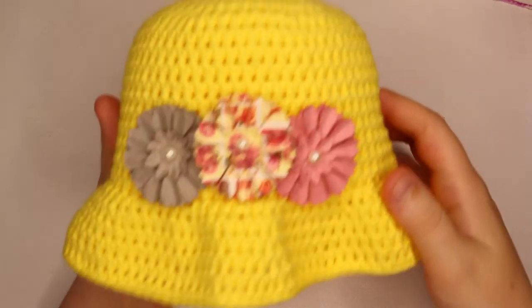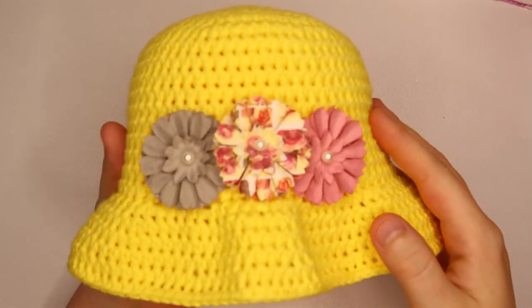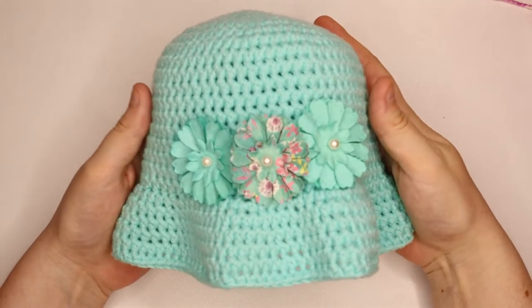If you would like it similar in size, I recommend using any four-weight yarn. The yellow hat here that I made, and what I will be showing you in the tutorial, I used the color bright yellow, and this blue hat here I used the color turquoise.